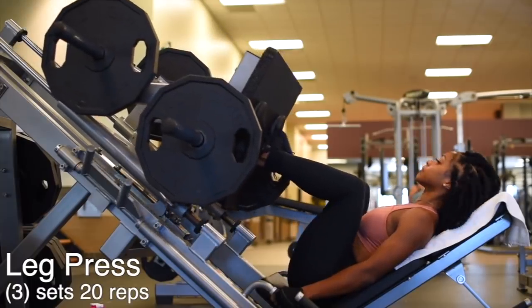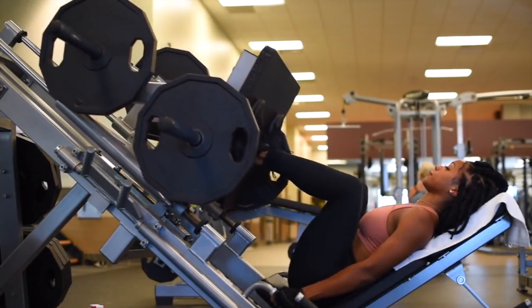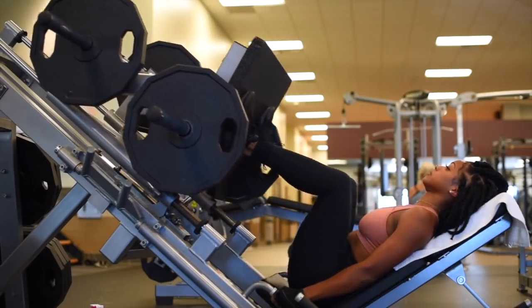I want to work the other muscle groups in my leg, so I'm going to add in leg presses. I'm going to be performing three sets of 20 reps.